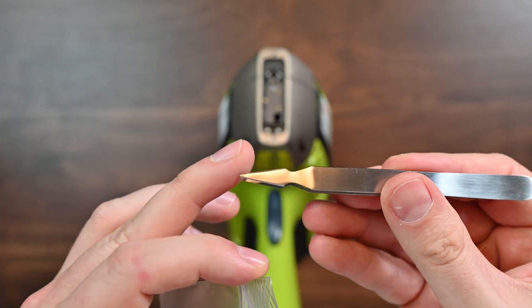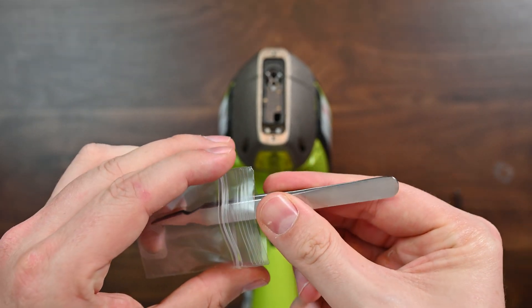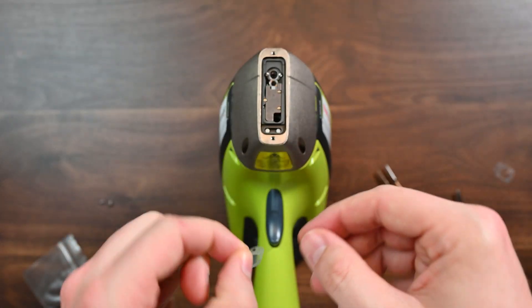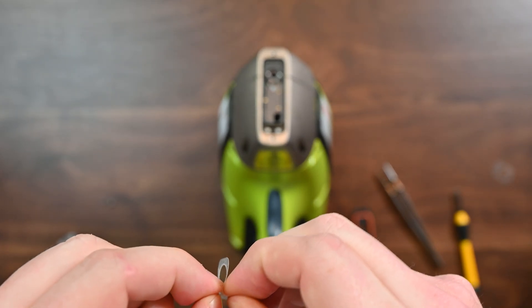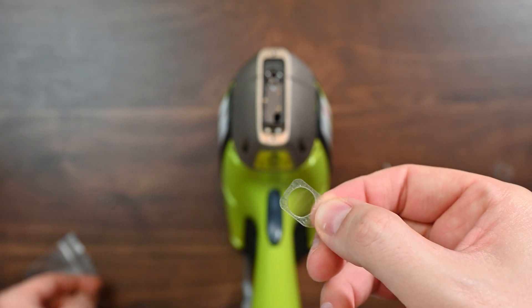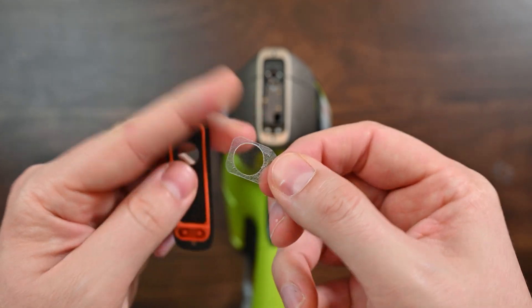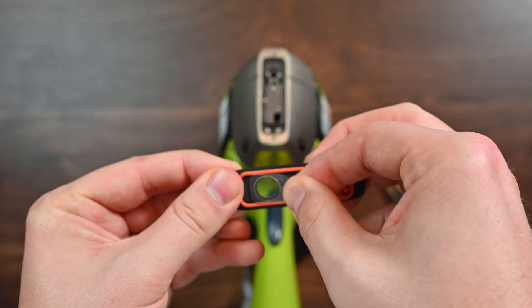These tweezers don't have sharp edges — they have a really nice well-rounded edge and they do a great job. If you use electrical tweezers, they're a lot of times too sharp for the job. Next I'm going to take off this backing material, and that reveals the adhesive. Then I'm going to take the window itself and align it with this hole, just like this.